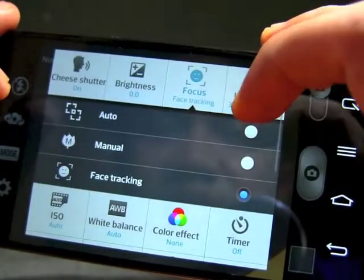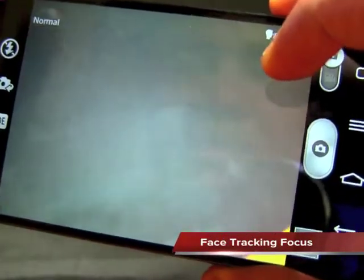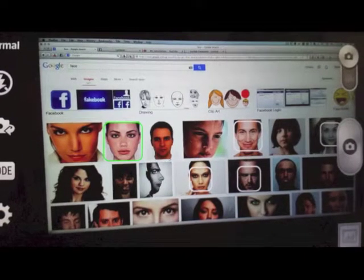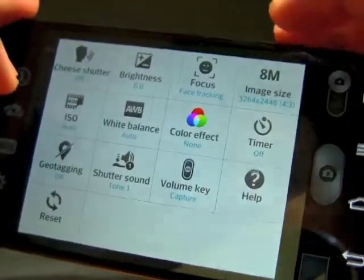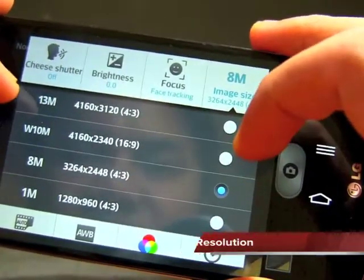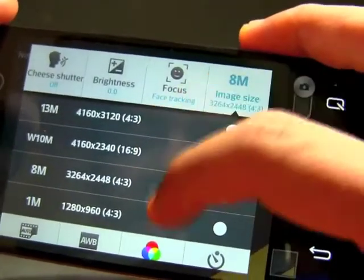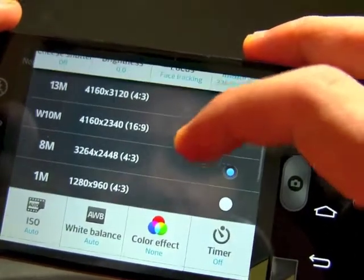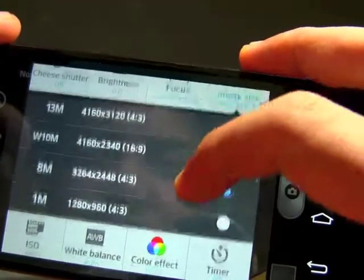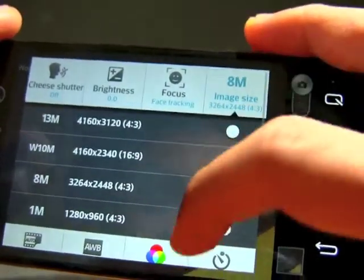There's also face tracking, so you can track faces in the frame. For resolutions, you have several options — up to 13 megapixels with various aspect ratios, including 4:3 and 16:9, and you can go all the way down to 1 megapixel.